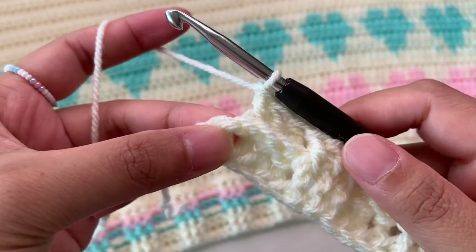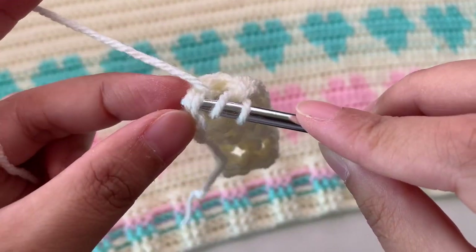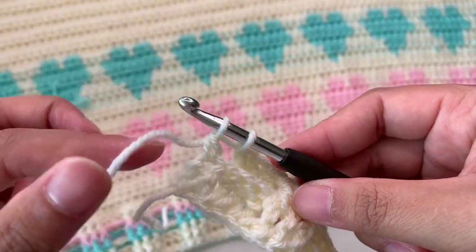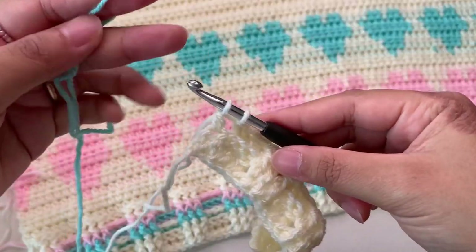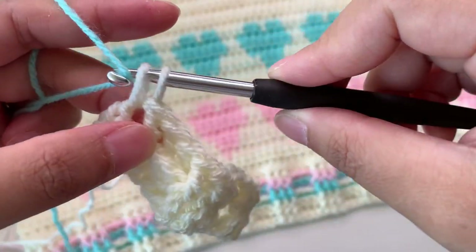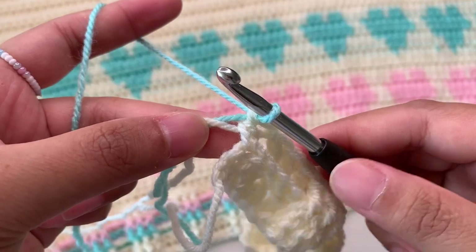Now we're going to make a normal double crochet into our last stitch and then change our yarn. Into the last stitch I'm going to make a normal double crochet — don't complete your double crochet because we're going to change yarn to finish our last stitch. We're going to insert our new yarn — just hold your new yarn like this and insert.